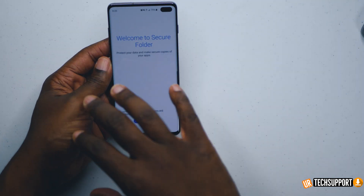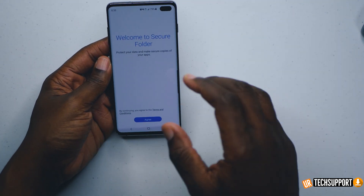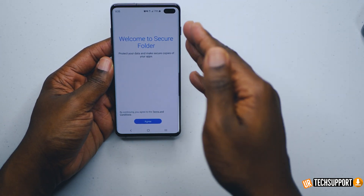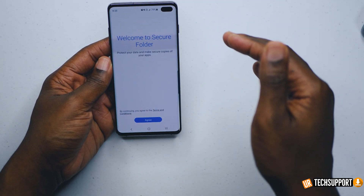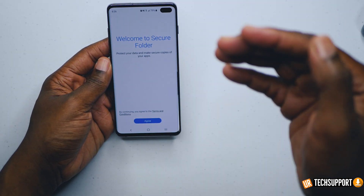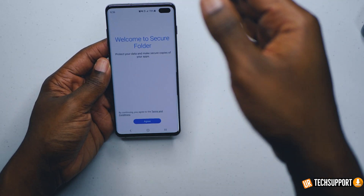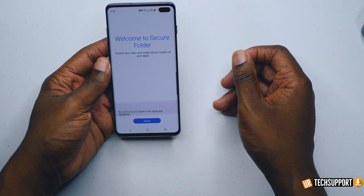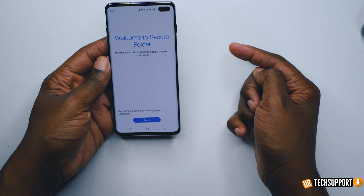If you hit the secure folder, it's going to bring you to this welcome screen that basically explains what secure folder is — it's protecting your data and making sure that you can secure copies of your applications, pictures, and other things. You have to sign in with your Samsung account, and if you don't already have one, you can go create a Samsung account.